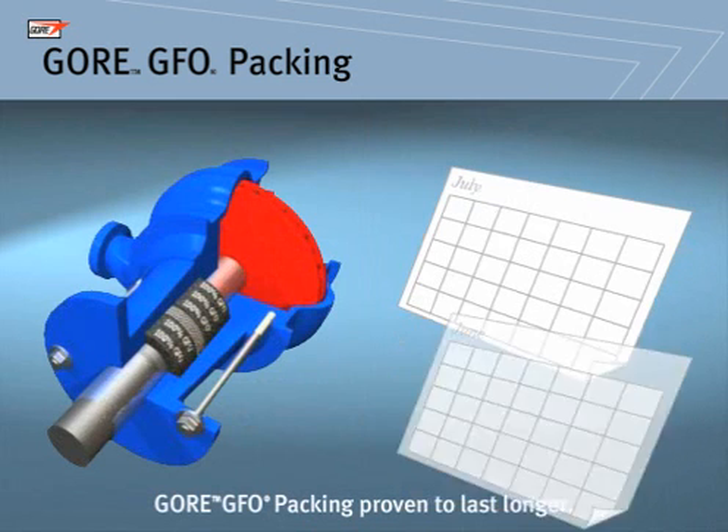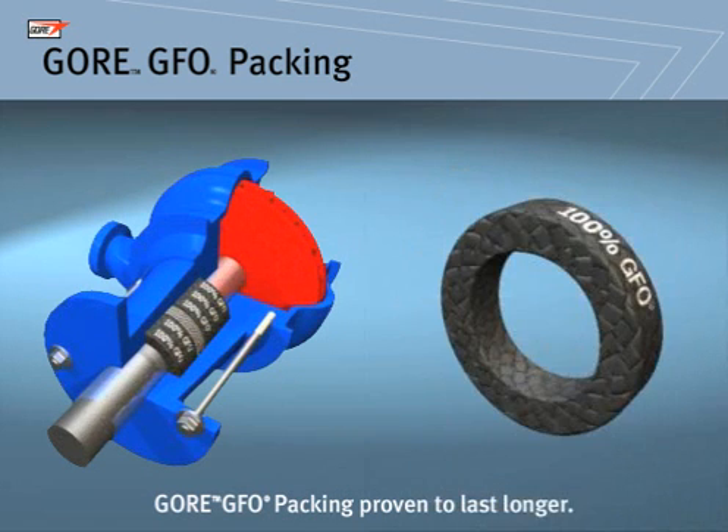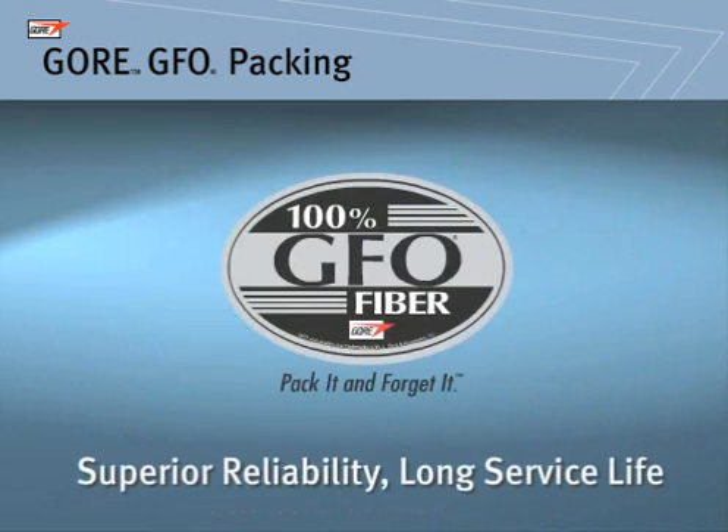To ensure that you're getting authentic quality, look for the 100% GFO imprint right on your packing. If it doesn't say 100% GFO, it's an inferior substitute. When you need superior reliability and long service life, be sure to install Gore GFO Packing.